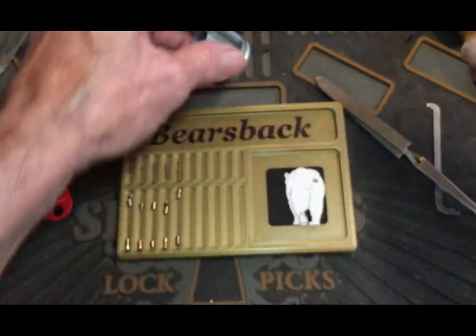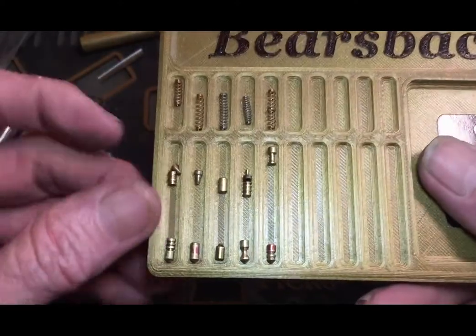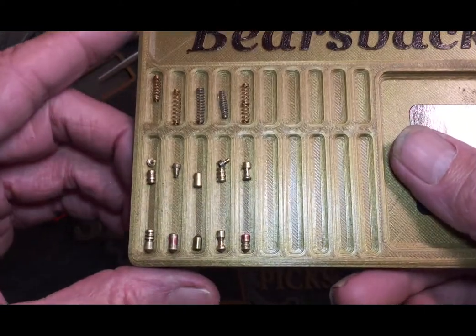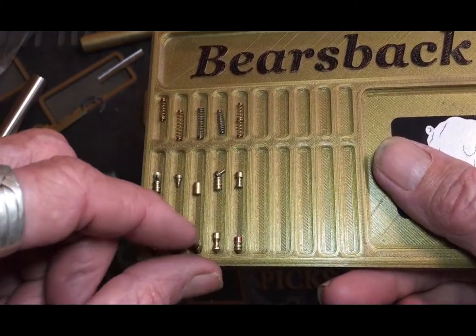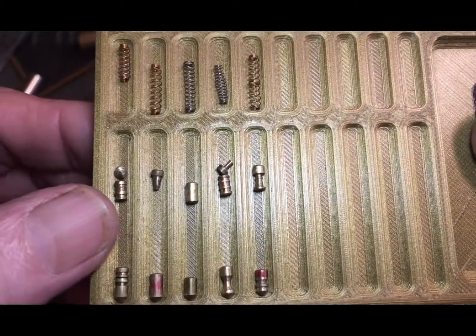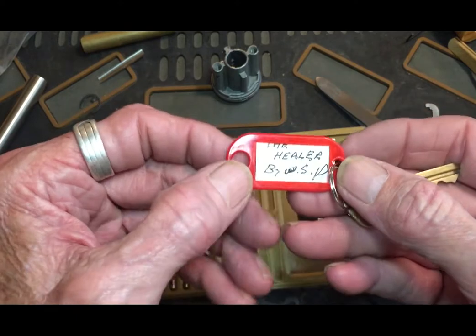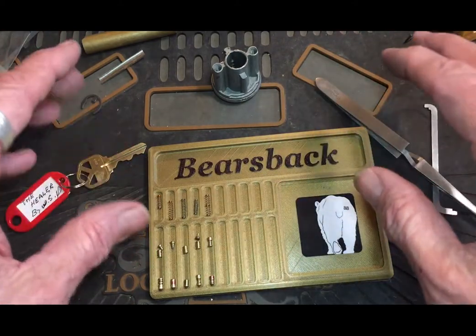No threading in three, okay, so just one, three and five in the plug. I have to check how these pins went in — with this on top or on bottom on both of these. That one's upside down, but hey, whatever. So yeah, those are the pins guys — very nice job, very cool lock. That's the Healer by Washington State Picker. Thanks for watching guys, stay legal and have fun. Bye!